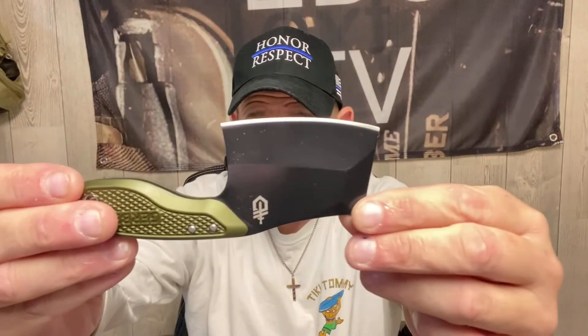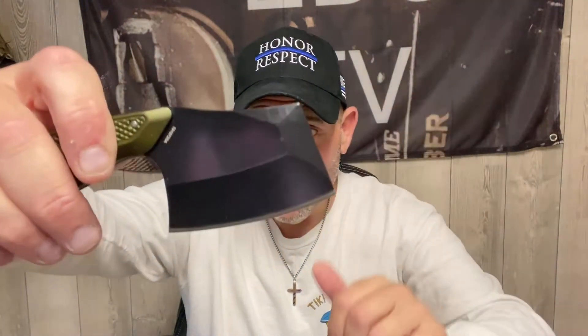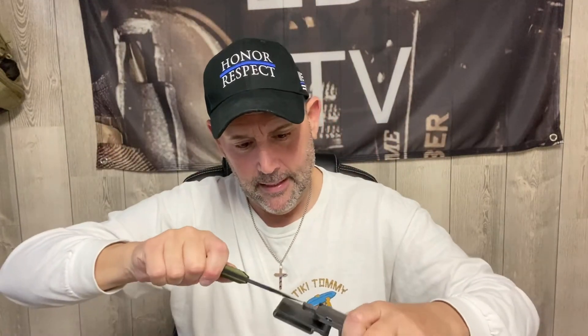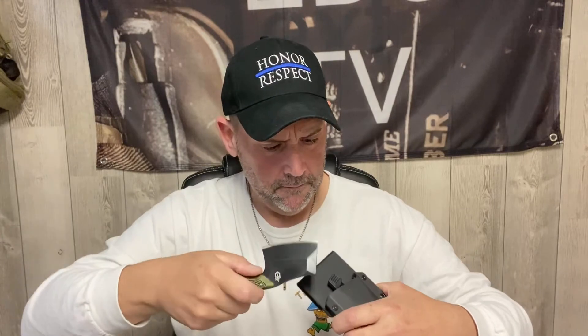This is sick. I'll post how much I paid for it. It comes with a kydex sheath you put on your belt. When you go to lock it in it clicks — I had it in wrong at first but then it clicks right in and it's secure. Pretty cool — I always wanted this ever since I saw it.